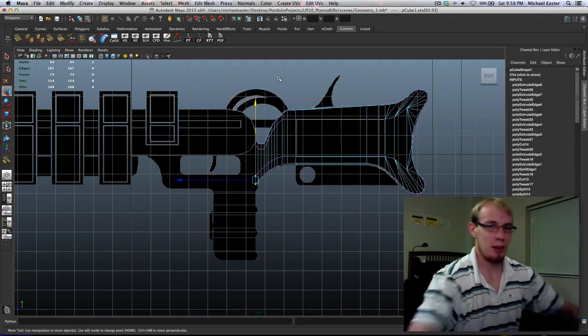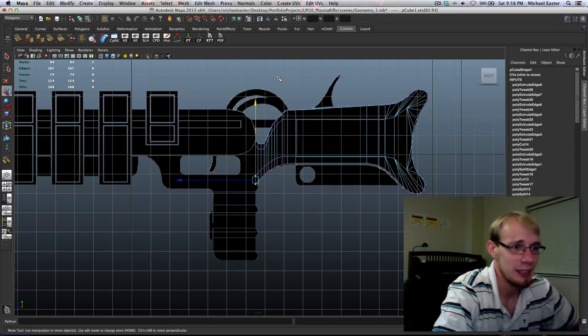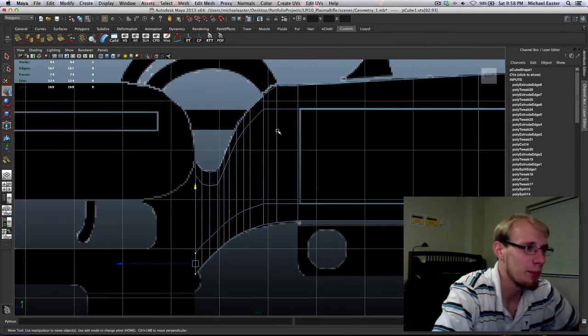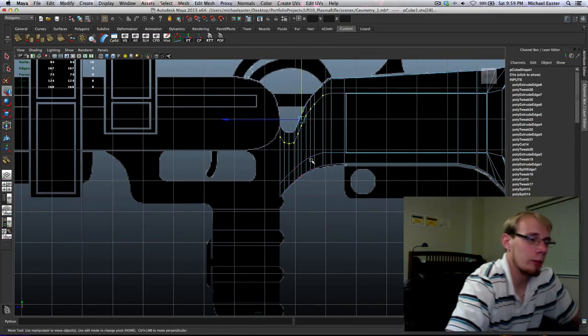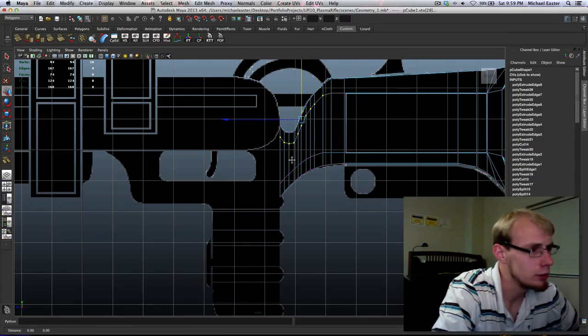We've got to stretch sometimes — we don't move when doing this for a long time. Your hands start to get cold. It's not the worst idea to get up and stretch every half hour or so, not so much that you lose your train of thought and productivity, but to the point where you're not dying.